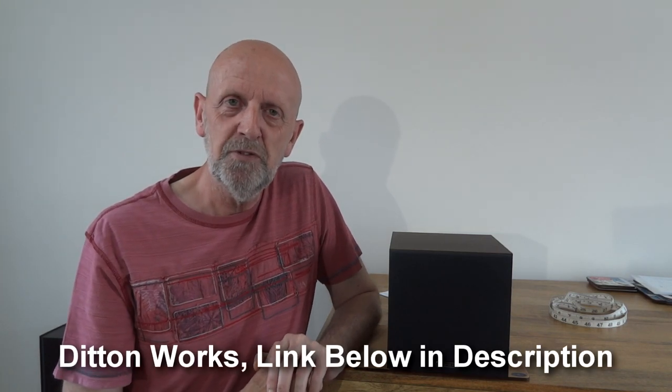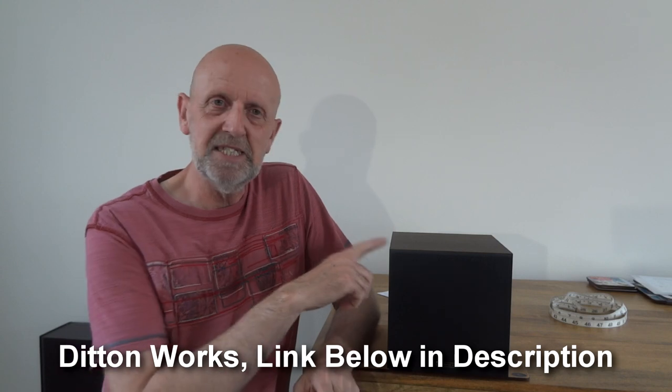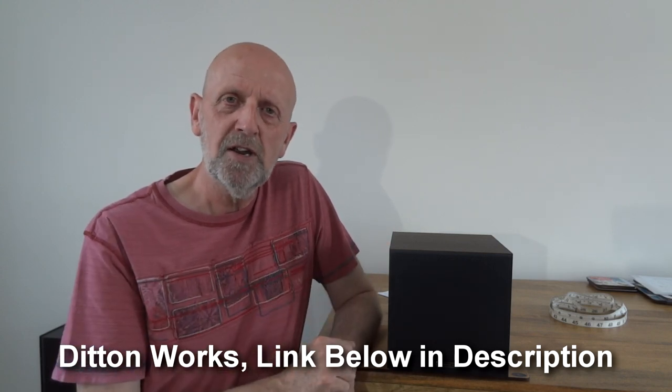Hi, welcome to my channel Budget Audio Review and Upgrades. Today I'll be reviewing the Monitor Audio Monitor 50 speakers. Before I go any further, I must apologize — I keep forgetting to give my mate at Dit and Works a mention when I come to review speakers. His speakers are a lot more expensive and quite a bit more upmarket than this.